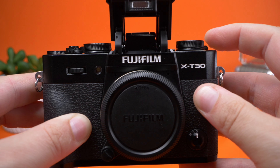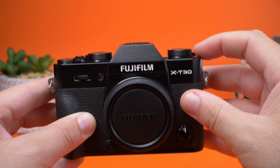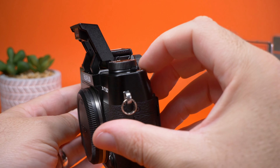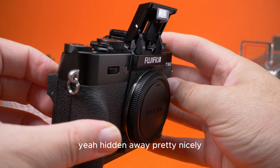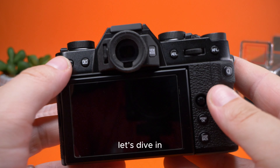The flash is very well hidden on this little X-T30 — you don't expect there to be one because it's so seamlessly sealed. But when you push the button, it pops right up. Hidden away pretty nicely!